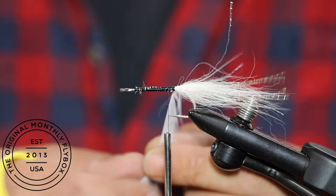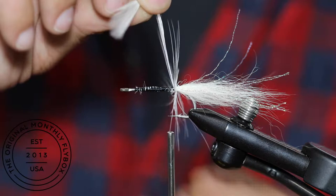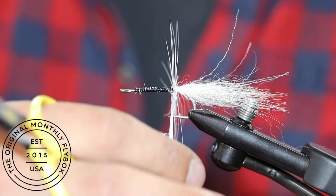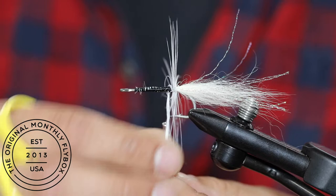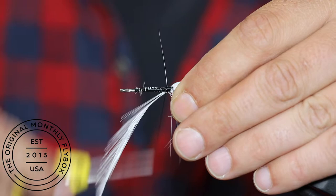Make five or six connecting wraps with the hackle towards the eye of the hook. Then tie in the hackle and trim the tag end.